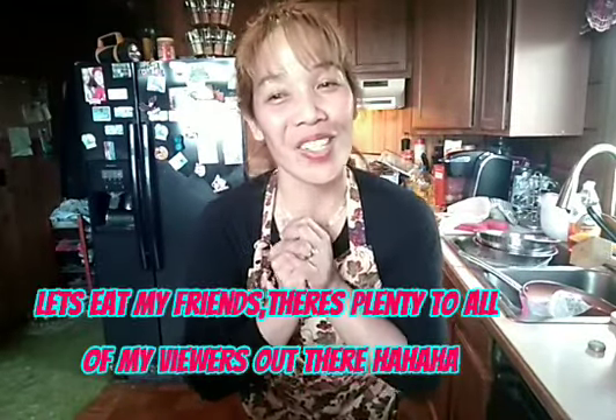Hello, hello everyone. I am done cooking right now. So I'm going to dish up a little bit, have a little bite, and I will show and share it with you. Thank you.